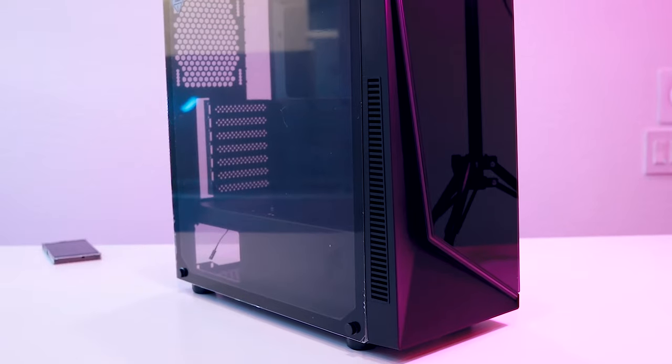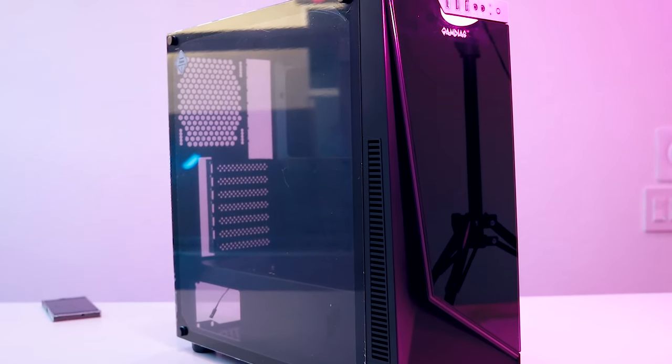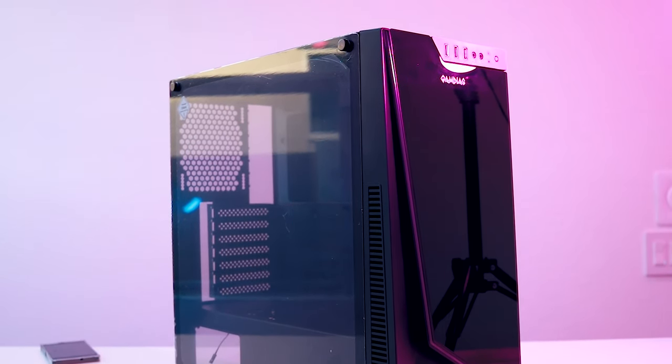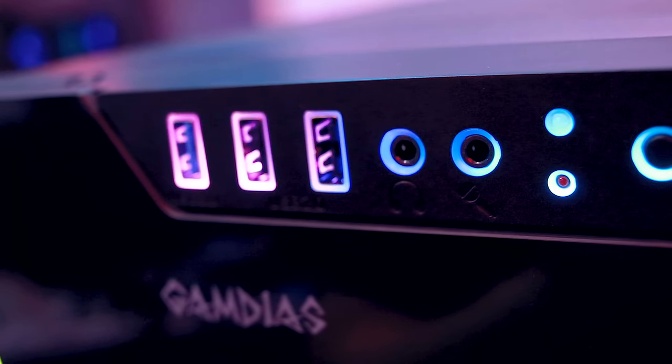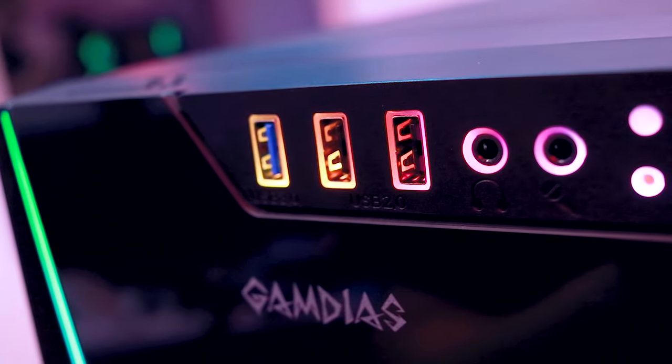I've expressed my distaste for some design decisions by Gamedius in the past, but the Argus M1 is surprisingly restrained. It does borrow some styling cues from other players on the market. The front intake should seem especially familiar if you've seen a case by Fractal Design in the last five years. Now, in their defense, when you design a mid-tower case with these specs and features at this price point, you're going to end up making a case that looks pretty similar. The vibrant RGB strip and illuminated RGB I/O ports are really the only source of character in the whole case.